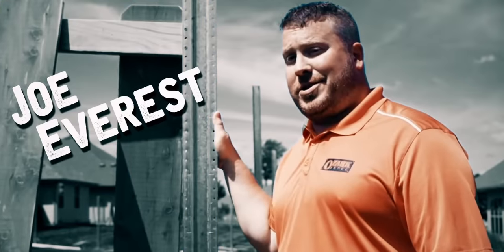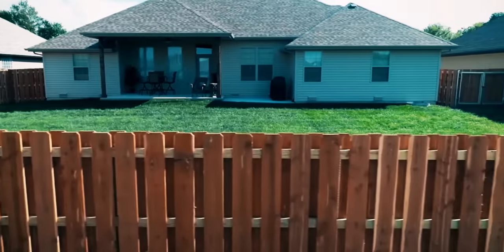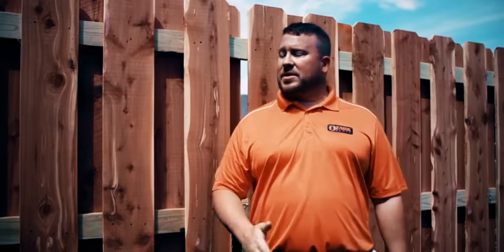I'm Joe Everest, The Fence Expert. My family's been perfecting their way of building fence for over 60 years — three generations. While there's more than one way to build a fence, I'm here to share with you our way.